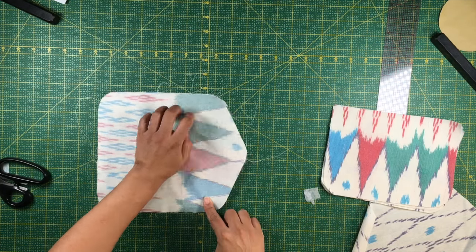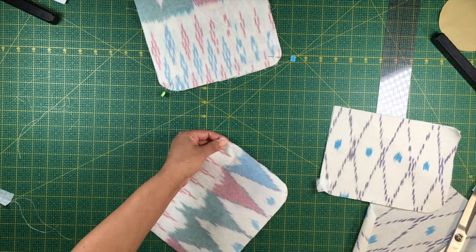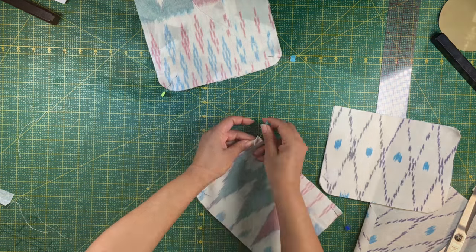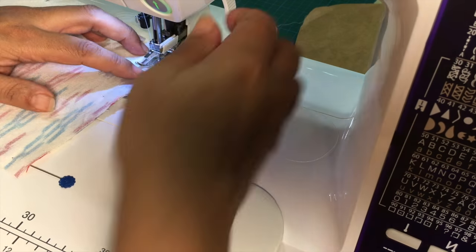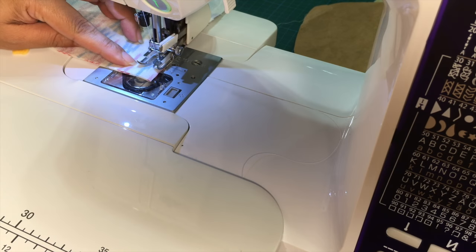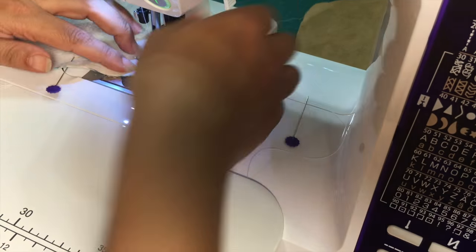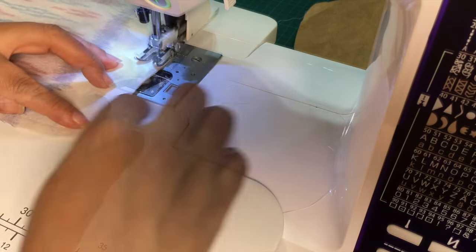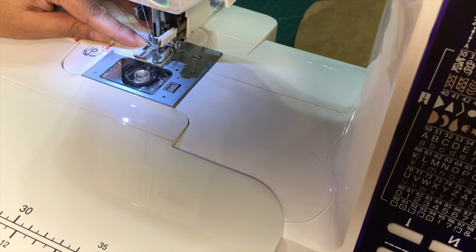The next step will be to attach all the linings to the pieces, and there will be four pieces in total. The seam allowance for this pattern is one quarter of an inch, which is the same size as the width of the foot. So if you align the edge of the fabric with the foot, you will make sure that you have a very straight seam. This is important because the pieces need to align to each other in order to create this bag — you need to be completely accurate.